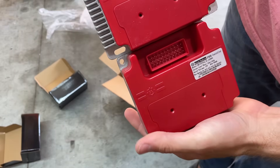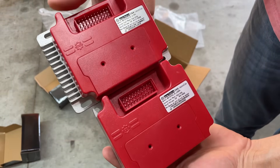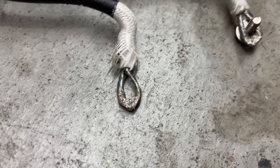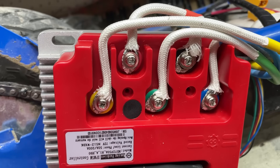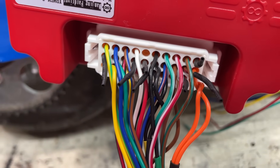I also got a smaller version of the controller for another build. Once I mounted the controller, I soldered the positive and negative ends of the battery wires together so I could bolt them to the terminals — you're not really supposed to do this, but I thought I'd give it a try. I then did that with the phase wires and removed all of the extra wires I won't need on the wiring harness.